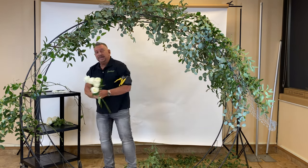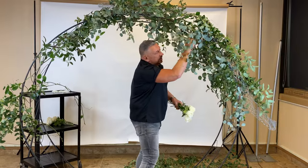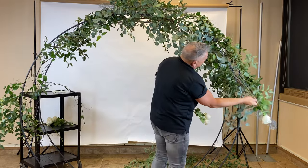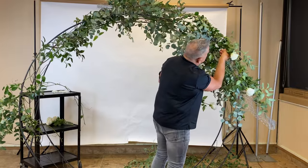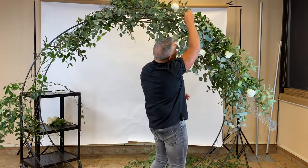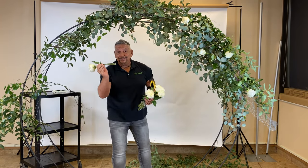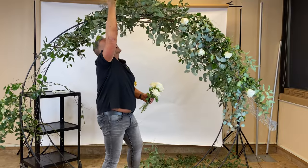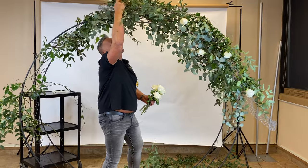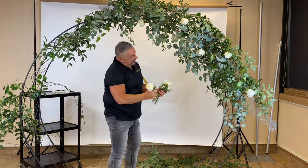As we begin to add in our floral product — if you're doing this right before the wedding and it's only going to be up for an hour or two — we all know that roses will last a few hours out of water. You can see how easy it is to put those in. But if you want to make sure they hold up really well, use tubes. They easily slip in between there, so now they have a water source and will hold up a lot longer in the sun.